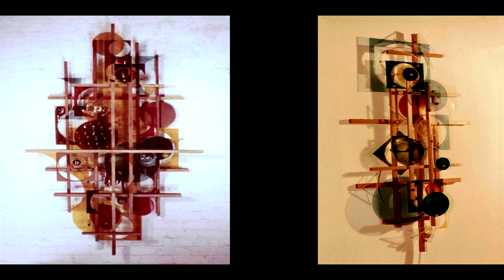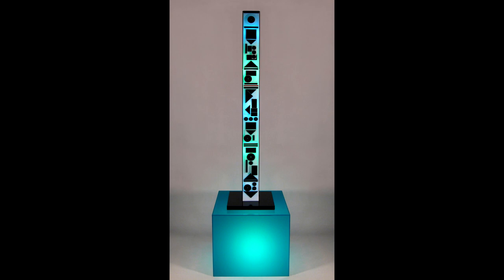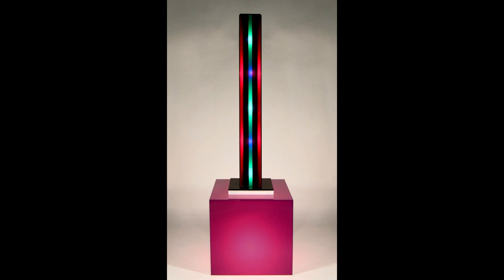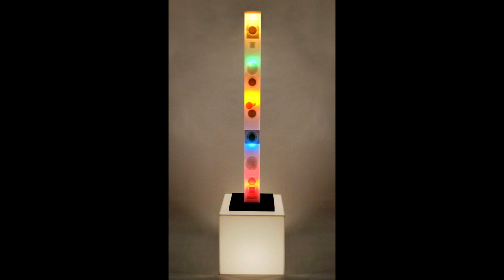Dorothy Tanner began working with light as her artistic medium of choice in 1967. At the time, she and her late husband Mel Tanner were forging a new path of futuristic minimalism in the art world. The Denver sculptor creates sculptures out of plexiglass, colored bulbs, and other materials that range from geometric abstractions to organic forms to patterned or lettered wall hangings, all of which glow.